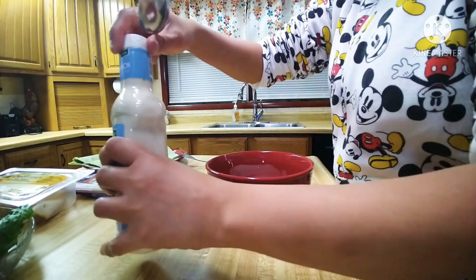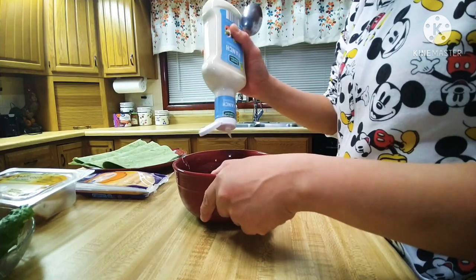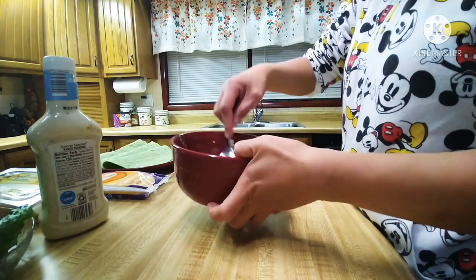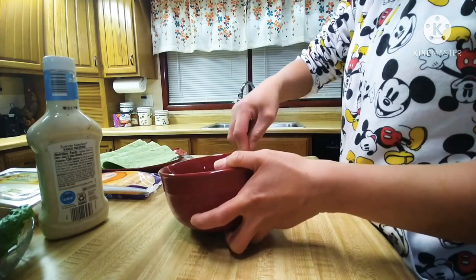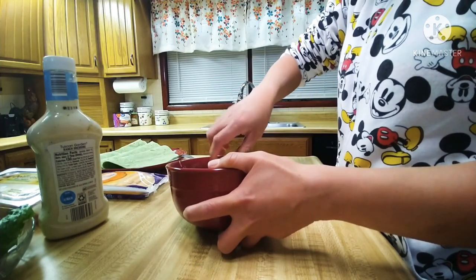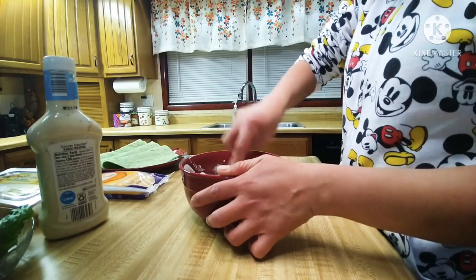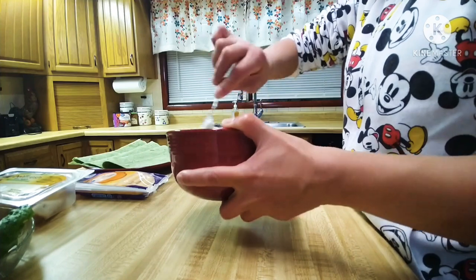So first, we will mix together our cream cheese and our ranch dressing. And then we will mix it until it's well combined. And then I think they'll be good enough.